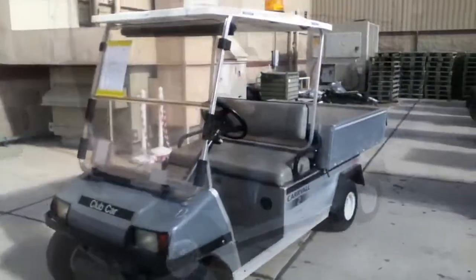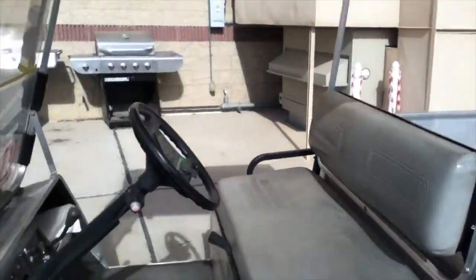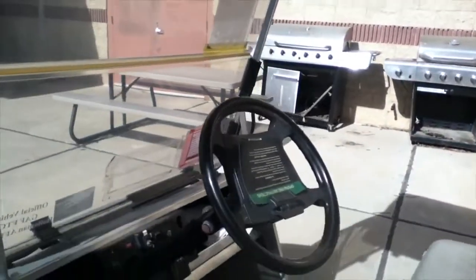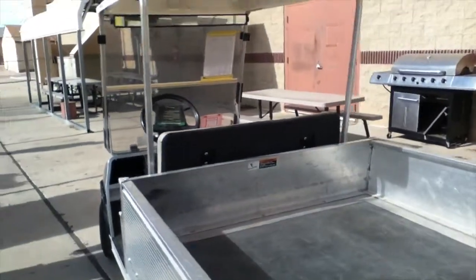You're looking at a Club Car golf cart powered by an overhead valve gasoline motor with 360.7 hours on the meter. The unit starts and runs. Approximate weight is 600 pounds.